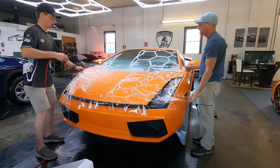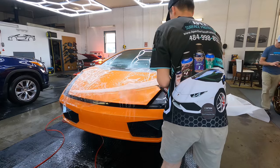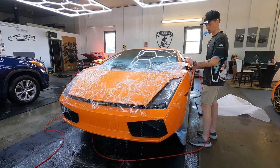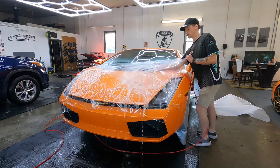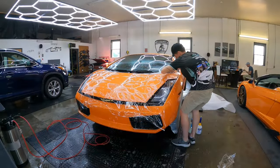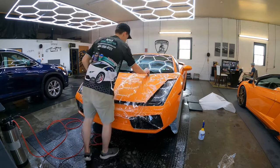When we do a hood it's going to be a bulk install for the most part, meaning we don't use a pattern. We just cut to length off of the roll, put the film on there, and do our own cutting, rolling, and tucking around the edges so you do not see a line on the edges or the corners.